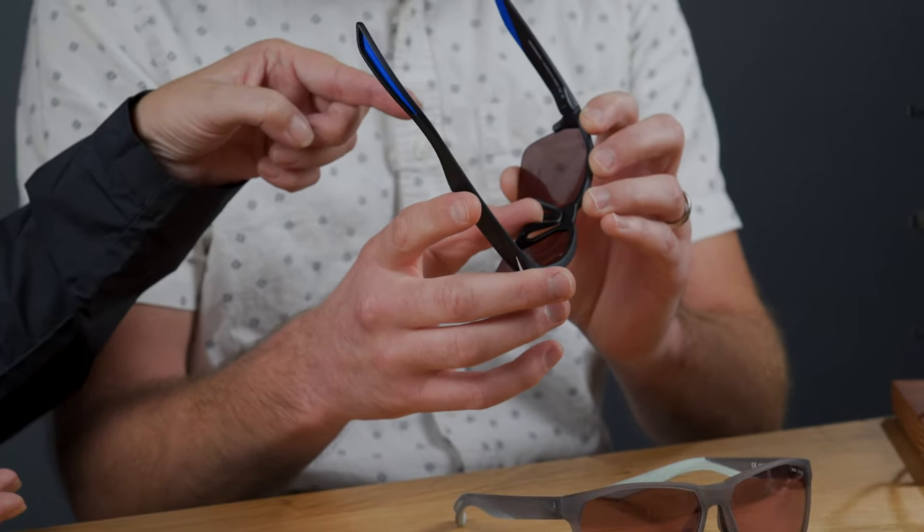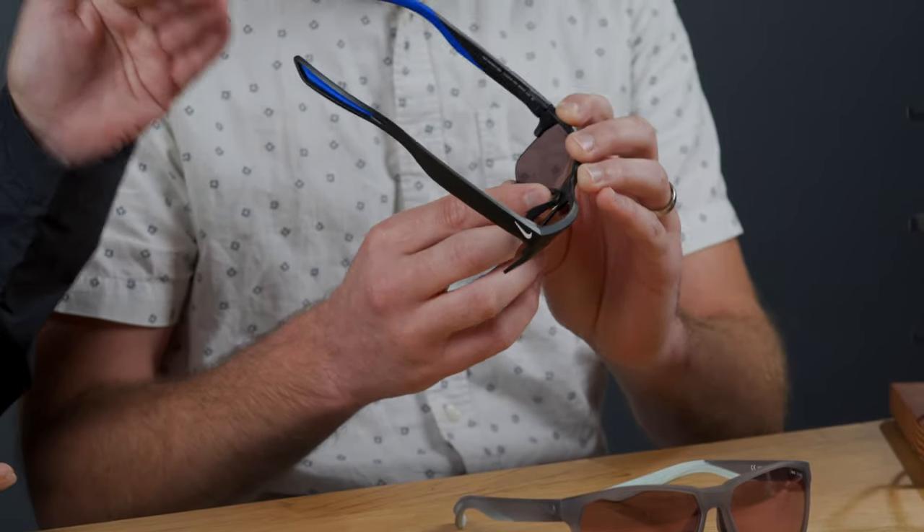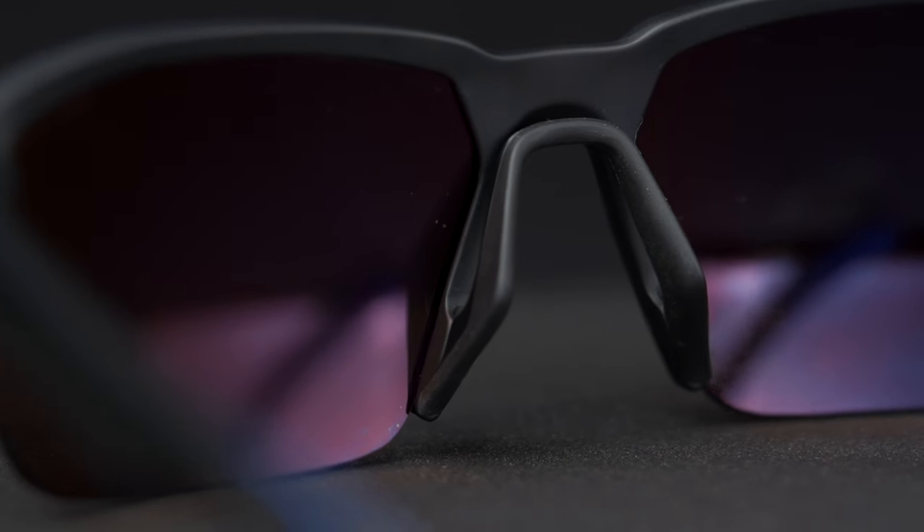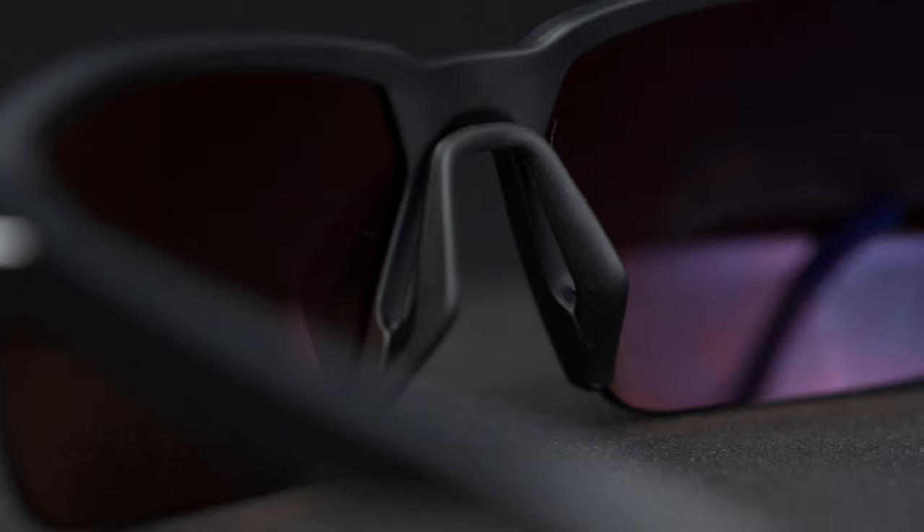Some of the great features continued from the original Maverick into the Maverick Free include the ventilated bridge. This is absolutely amazing — not only is it ventilated, which prevents the lenses from fogging up during any activity or any change in temperature between the lens and the outside air, but it also has a grip, which is really important because it helps to keep your optics stable at all times.